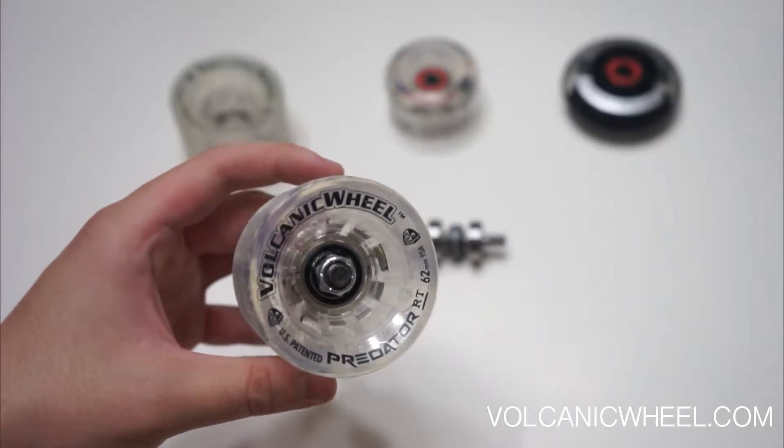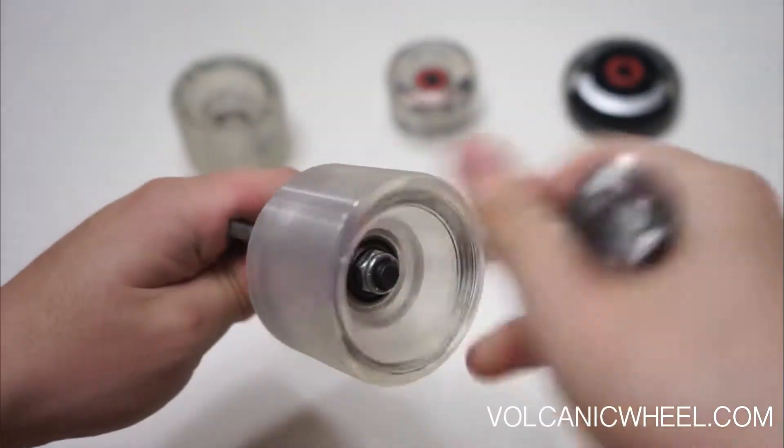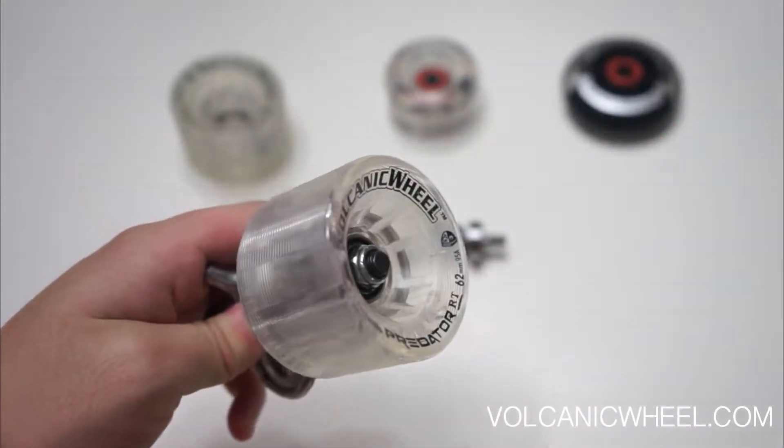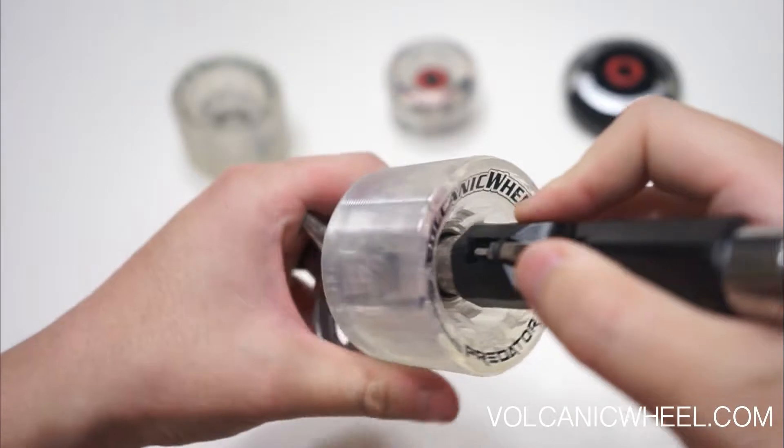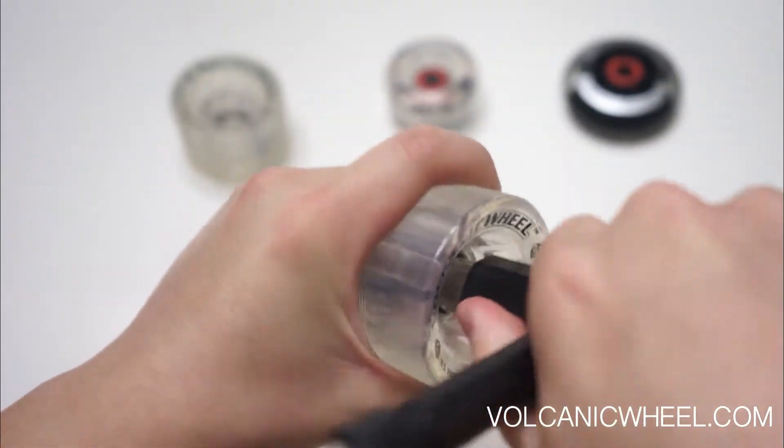Some people have complained that after the first day, the light doesn't come on, even when the wheel spins freely. In that case, we recommend tightening the bolt firmly, and that should solve the problem.